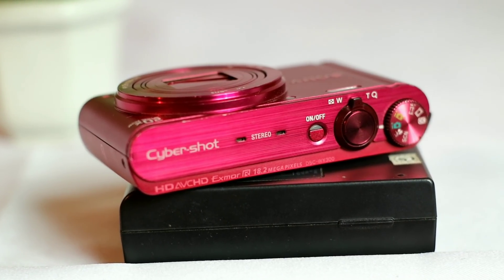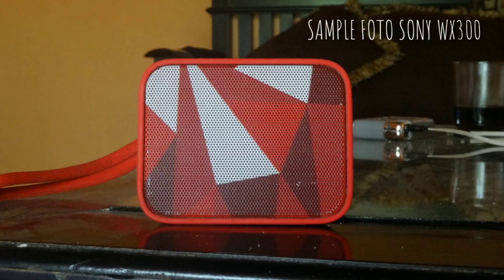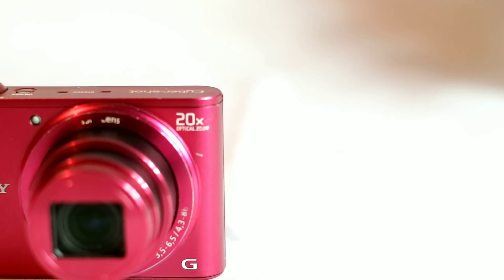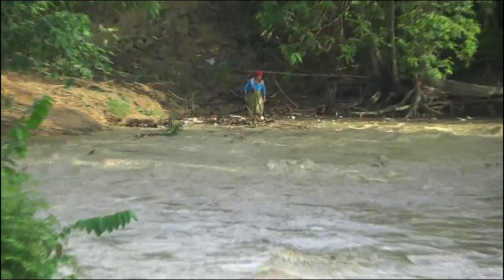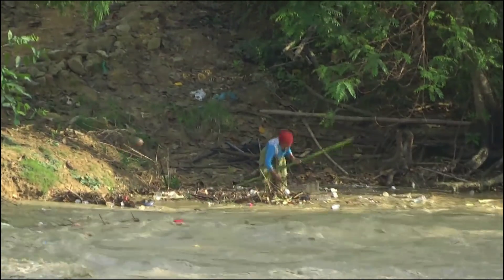Kalau bicara soal kemampuan, kamera ini dibenamkan sensor Exmor R Sony setengah koma tiga inch dengan 18,2 megapiksel yang hasilnya cukup tajam di kelas kamera pocket. Lensanya sendiri memakai G-Lens dengan rentang fokal 4,2 mm sampai 86 mm, aperture f3,5 sampai 5,6, dan dengan 20 kali optical zoom yang bisa mengambil gambar dengan tajam dari jarak hingga 30 meter.